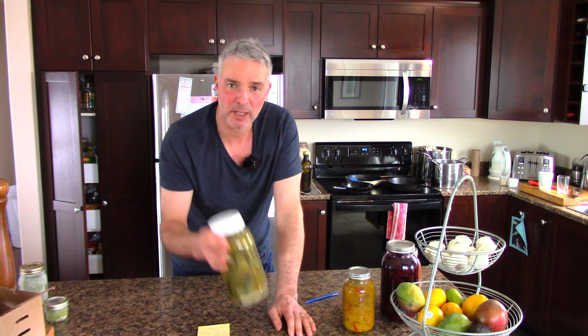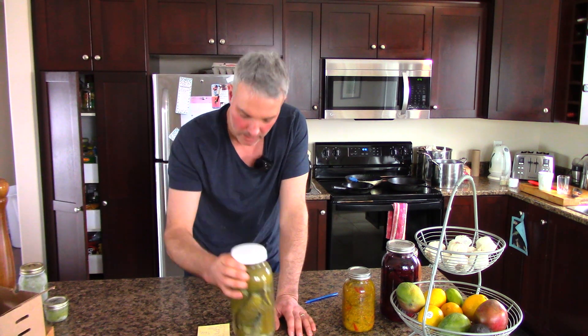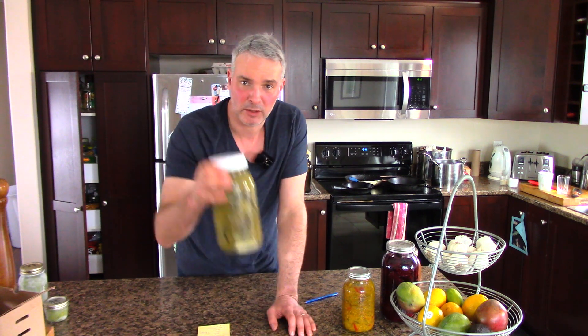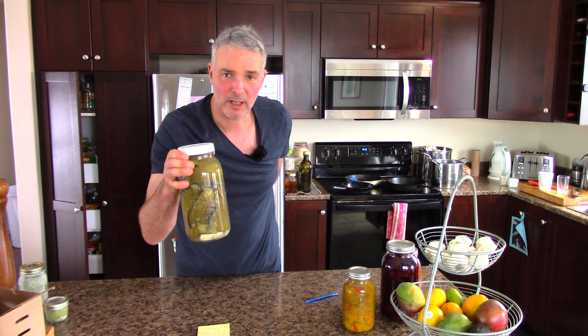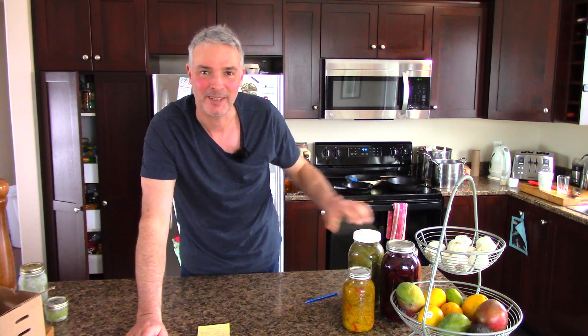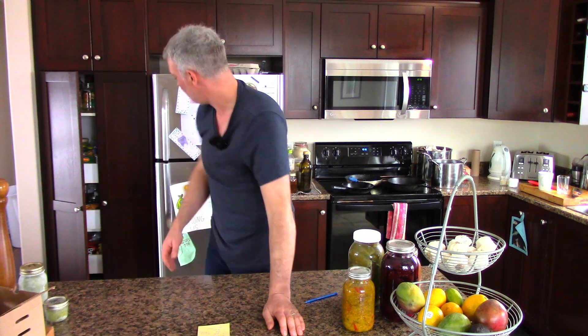Lacto fermented pickles. I've got these in my garage downstairs. I've got eight of these including the one downstairs and one in my fridge that's on the go. I've given myself a limit of one jar a month as my ration, otherwise I'll go through them too quick.